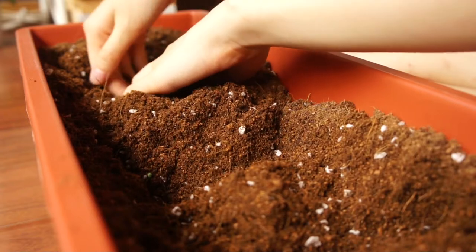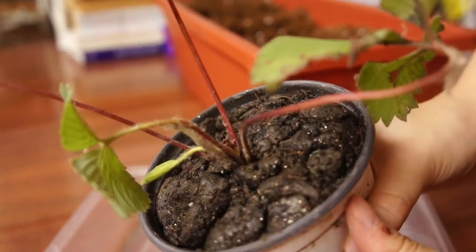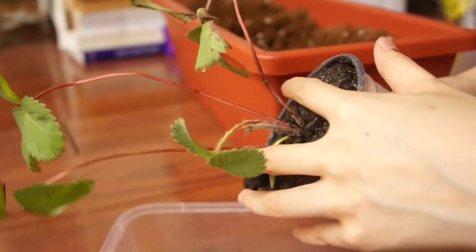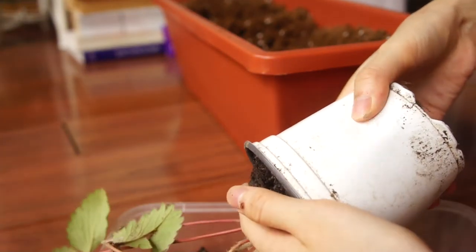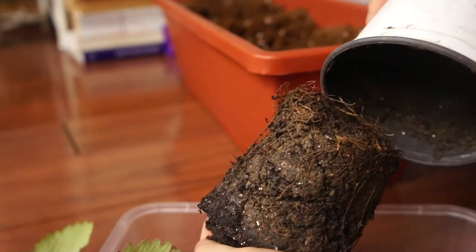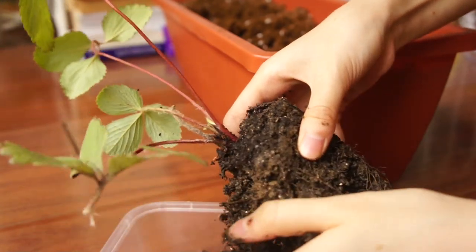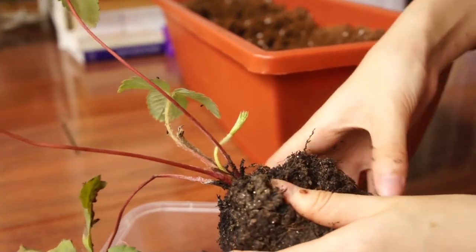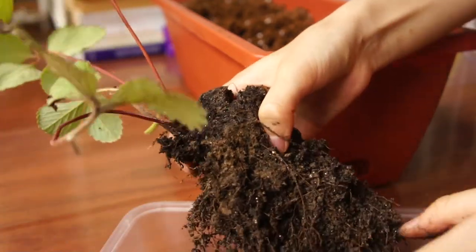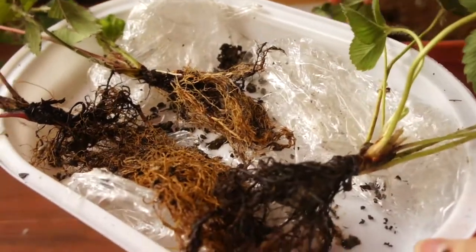I prepared the soil with that, and unfortunately the plants came in very clay soil again, even though I made sure the store I got them from had pictures showing regular potting soil. This is what it came with, so I needed to break apart the soil really gently and make sure the roots were healthy. I washed the soil off and unfortunately all three of them did have black roots.